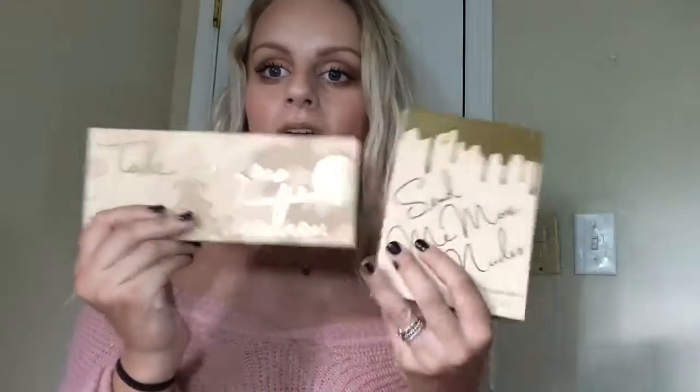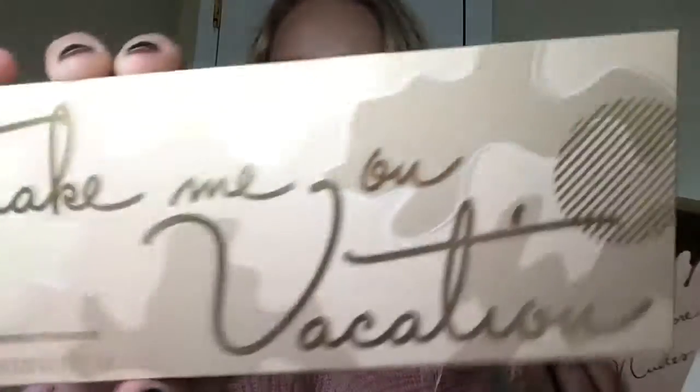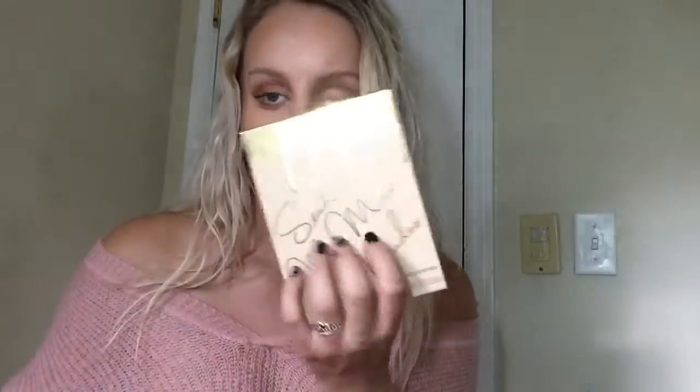Hey guys! So today I am reviewing the new Kylie Summer Collection — the Take Me On Vacation Palette and the Send Me More Nudes Lippies. I'm pretty excited to share this with you guys. This is the look that I did today, so if you want to see how I achieved this look, please keep watching.